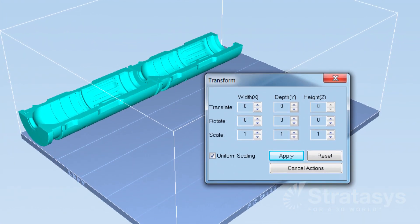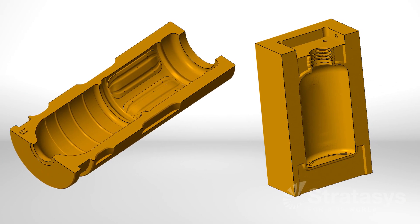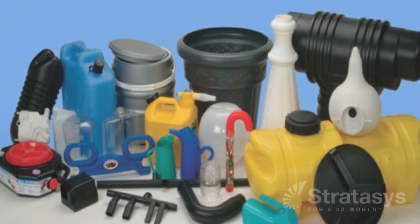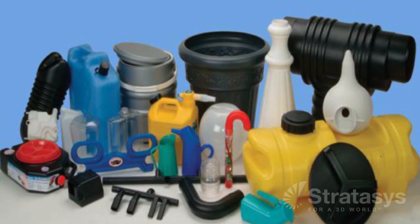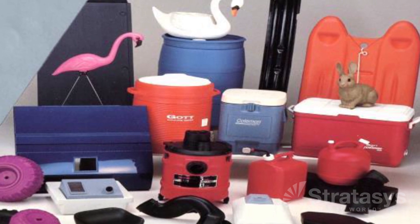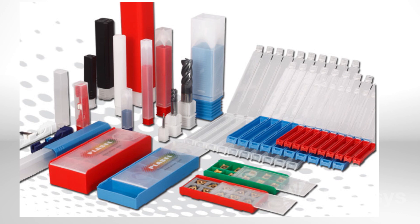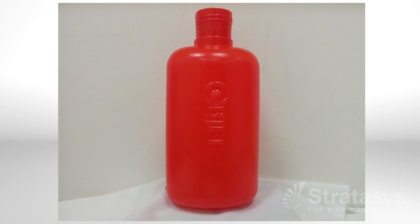Additive manufacturing, or 3D printing, is an effective prototyping process when evaluating blow molded part designs, but 3D printed materials cannot simulate the properties and appearance of common blow molded plastics such as polyethylene, polypropylene, PET, and polycarbonate. Also, long and sometimes complex secondary processes are required to finish 3D printed parts to mimic the appearance of production goods.